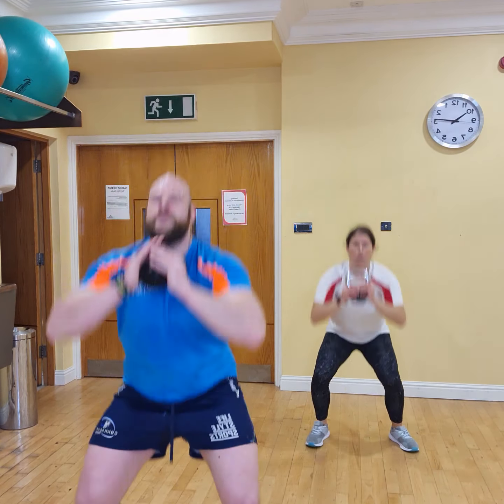Switch it over, let's go. In 3, 2, 1. 1, 2, 3, 4, 5, 6, 7, 8, 9, and 10.